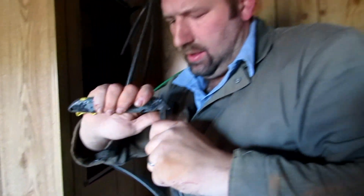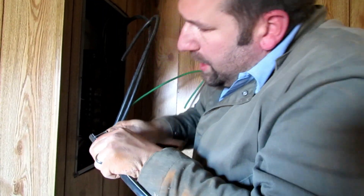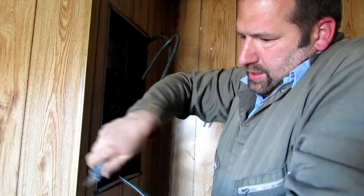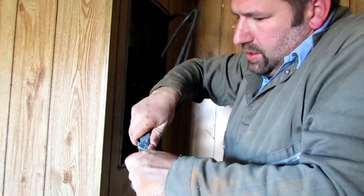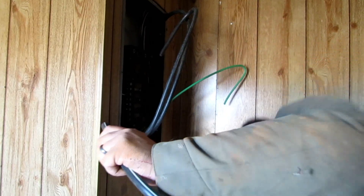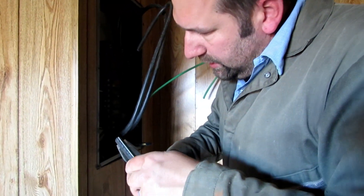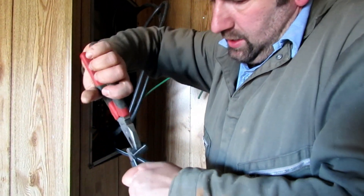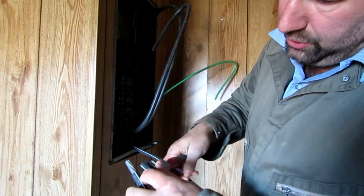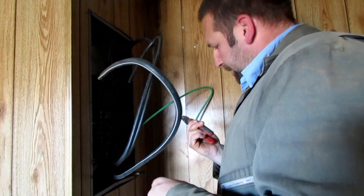We got the wires in here and now we're just stripping them back. You go around it — you guys should check out one of my older videos where we put the service from the power company in. I showed the same thing. That's pretty much how you do it: you just cut around the edge, then put a slit down the middle, then use your pliers to pry that insulation off.